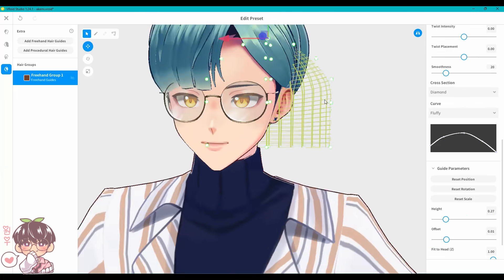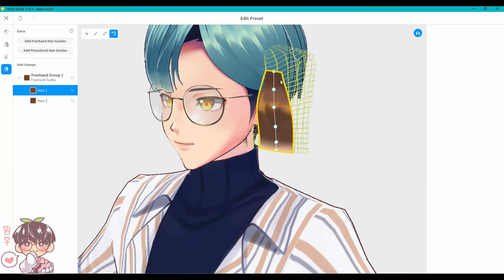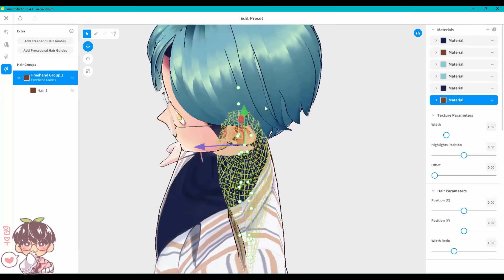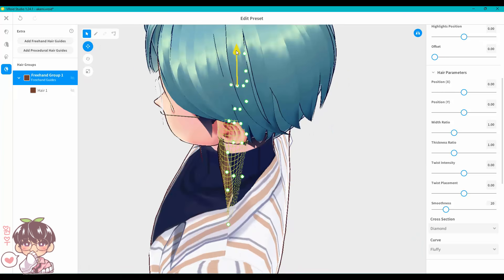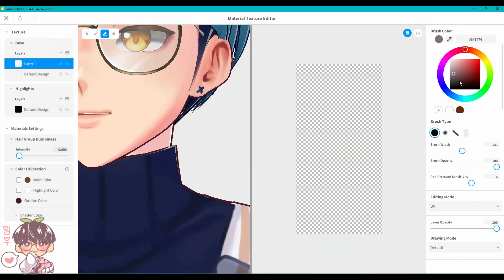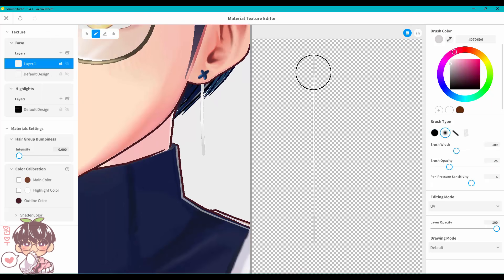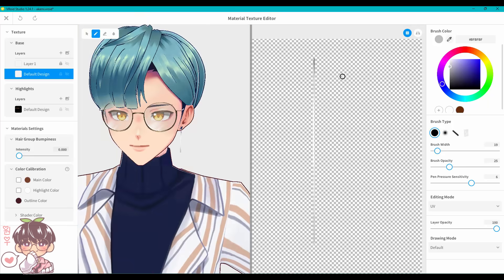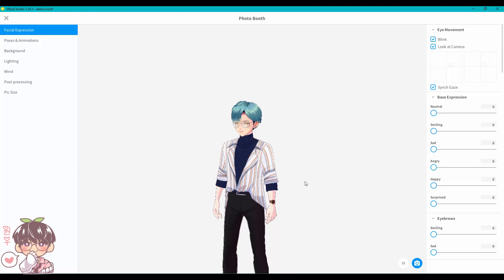Last but not least, Akemi has a dangling earring. I looked up an earring tutorial for VRoid Studio — I'll link resources in the description. Basically, you use a hair mesh, flatten it into a flat strand, and take advantage of changing the material or texture. I erased the hair texture on that mesh and drew in the earring directly on the model. VRoid Studio's layers have alpha lock, which helps with coloring within certain bounds.